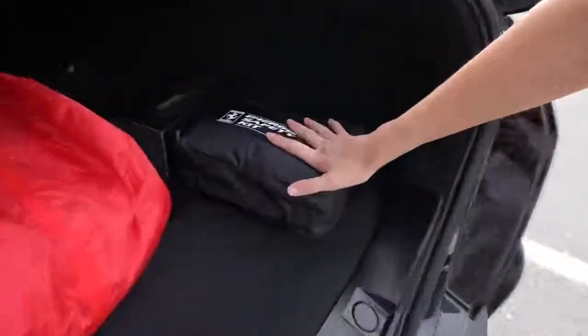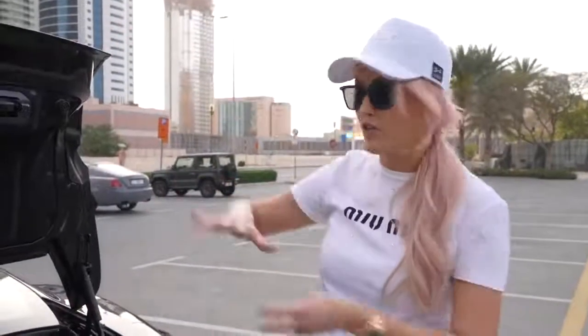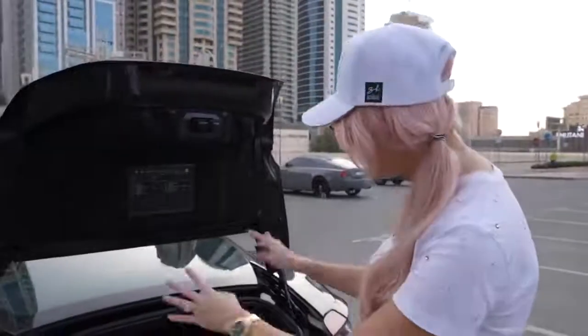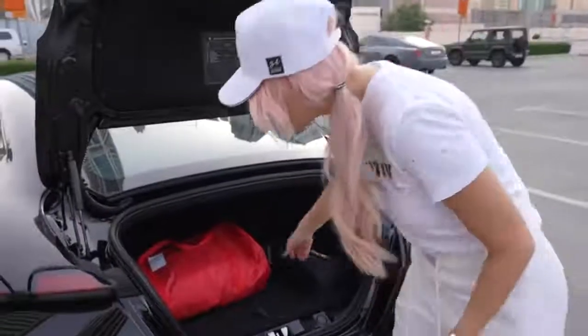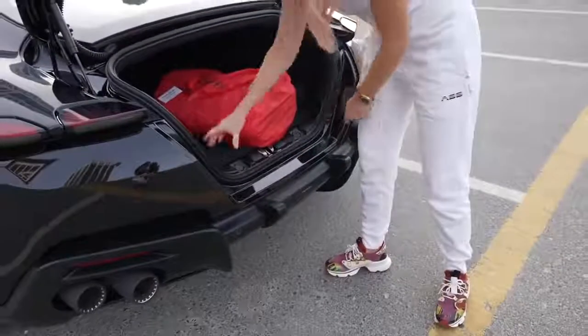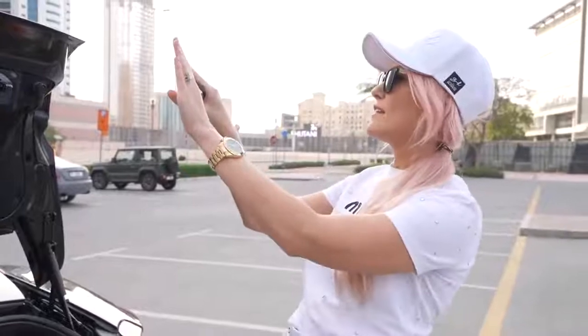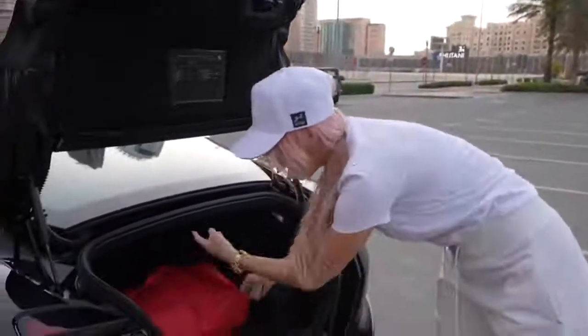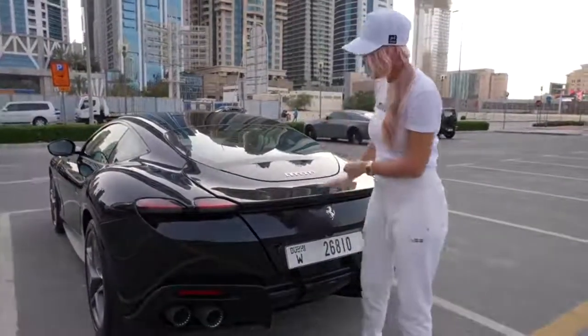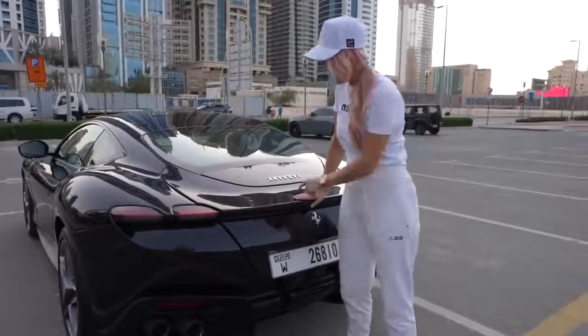Boot space is not massive, to be honest. It comes with a cover and an emergency safety kit. Usually in a GT car with the engine at the front you've got a lot more space in the back. Entry-level Ferraris in the past — the California, the California T, the Portofino — have all had a bit more space. I like that you can just pull the boot straight out without having to lift it over a barrier. However, if you're parked on a hill and you open the trunk, whatever's inside will literally just fall out. And it doesn't have a soft close, which I would have liked.